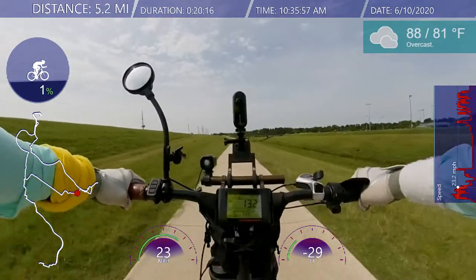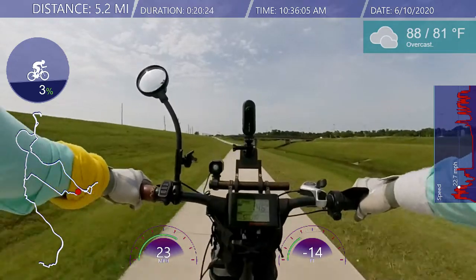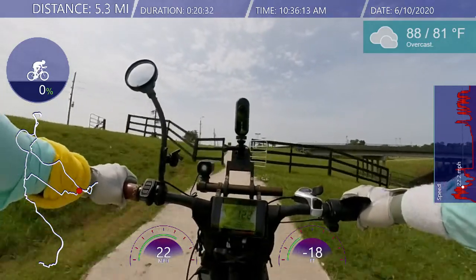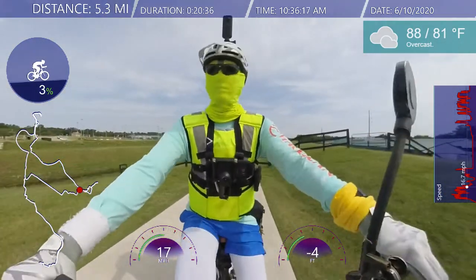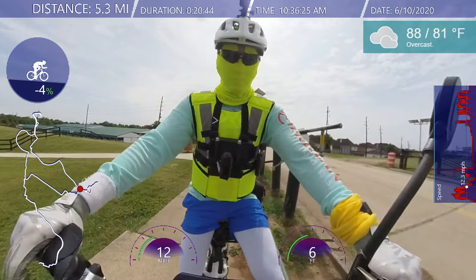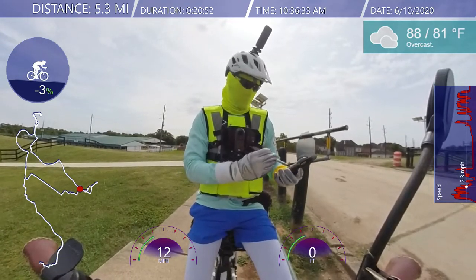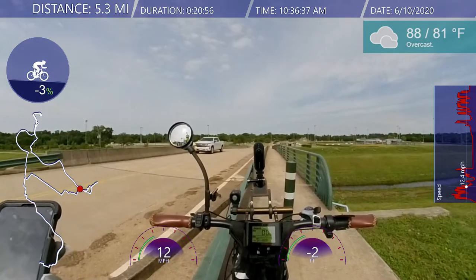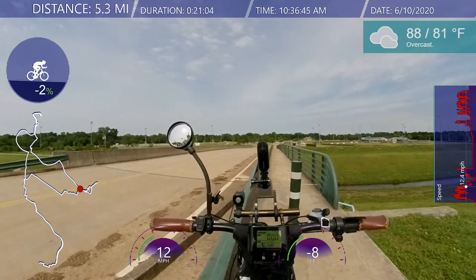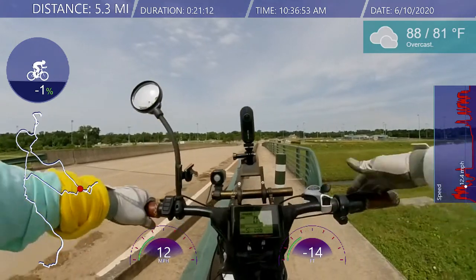All right, made it up to the sports park. Let me check the time real quick — hopefully it's not going to ghost throttle on me right here. Good to see the park is open. I'm going to go into the park real quick, head into a shaded area, and then enjoy the rest of my ride.